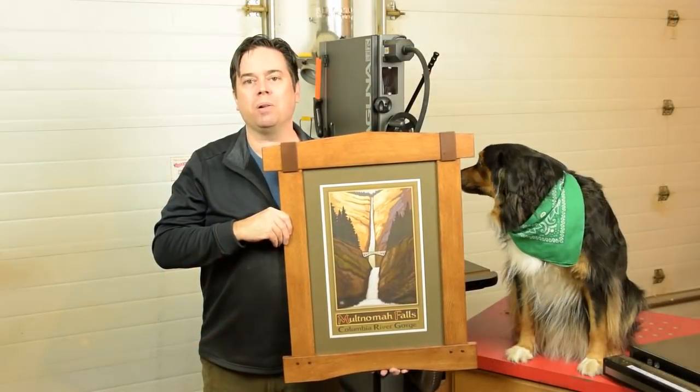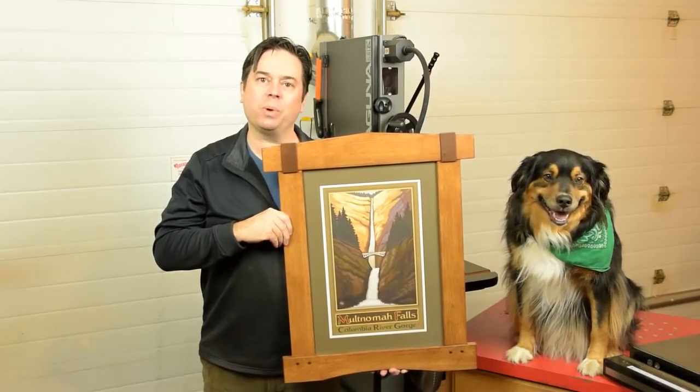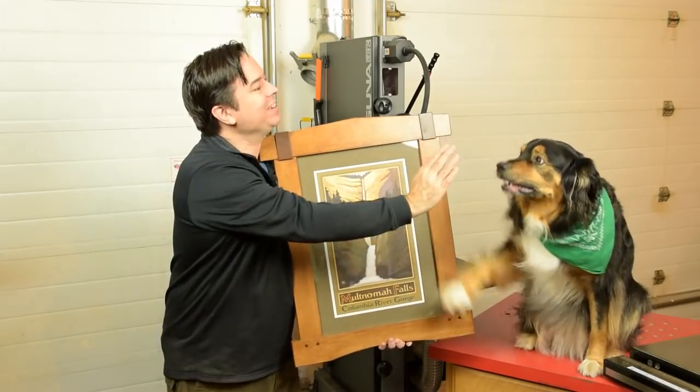For more information on Paul Langquist prints, finishing, and hardware for this project, check out my YouTube channel, The Thoughtful Woodworker. Thanks for watching. Trooper, high five — good job!